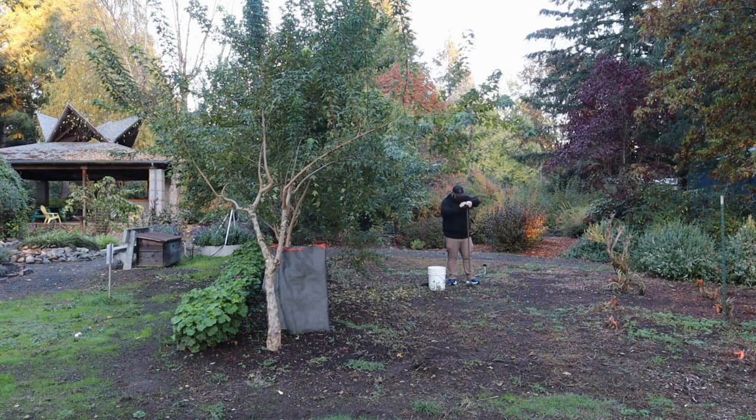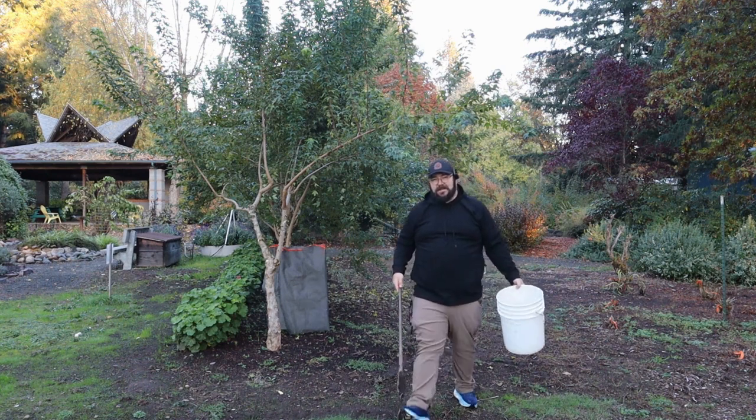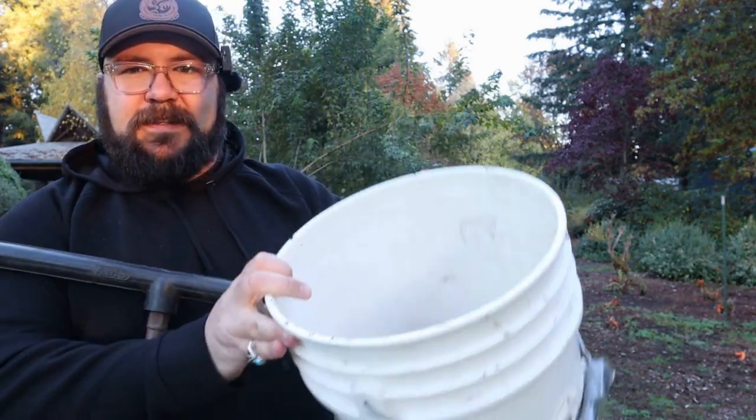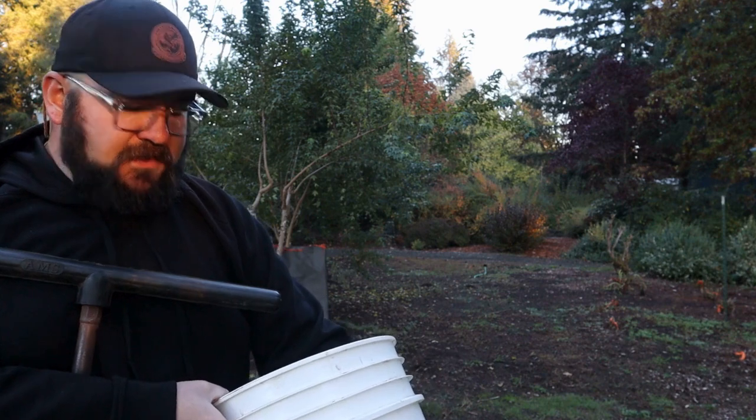I'll show you what these cores look like out of this particular tool. This is the Dutch auger I'm using right now. Once again, you can do the same thing with a shovel. The reason I like this is because it doesn't make a big hole and gets just about as much soil as I want. Once you have that core, you just push it out into your bucket. After walking around and taking 10 to 20 randomized cores, they're all in the bucket. Now I take that bucket and just mix it all up.